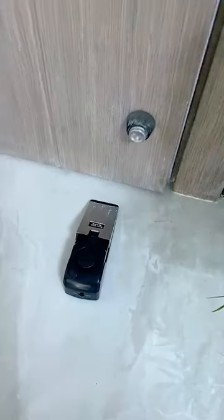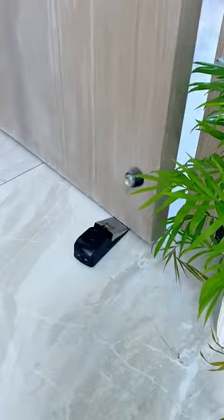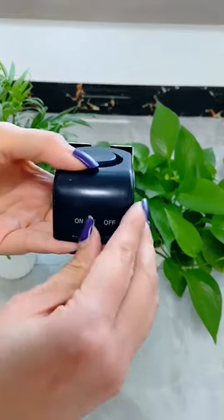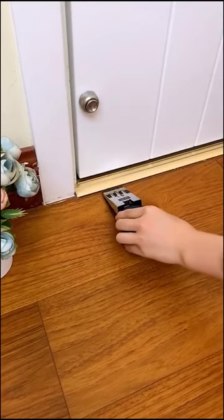This is our doorstop alarm, and if you live at home or travel a lot, you need this. You have three different sensitivity options, as you can see on the side of the device. Turn on the device and place it underneath where the door would be opened, and anytime the door opens, you will hear...